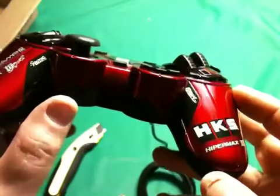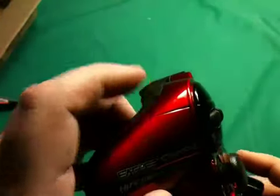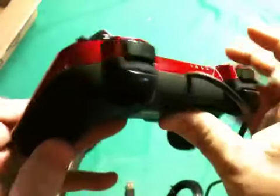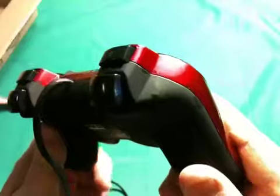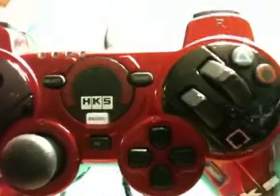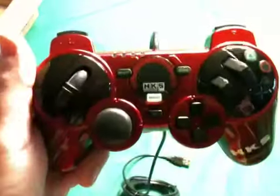Got the HKS logo there — Hypermax, which is the car. So I'll hook it up and play with it.